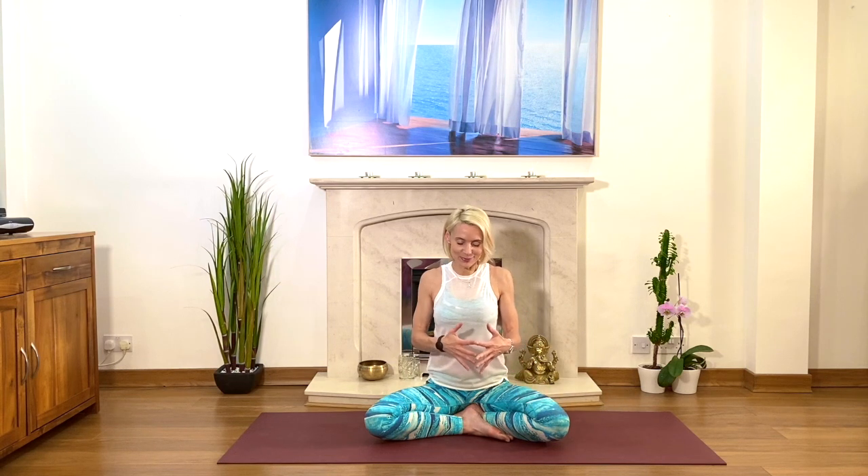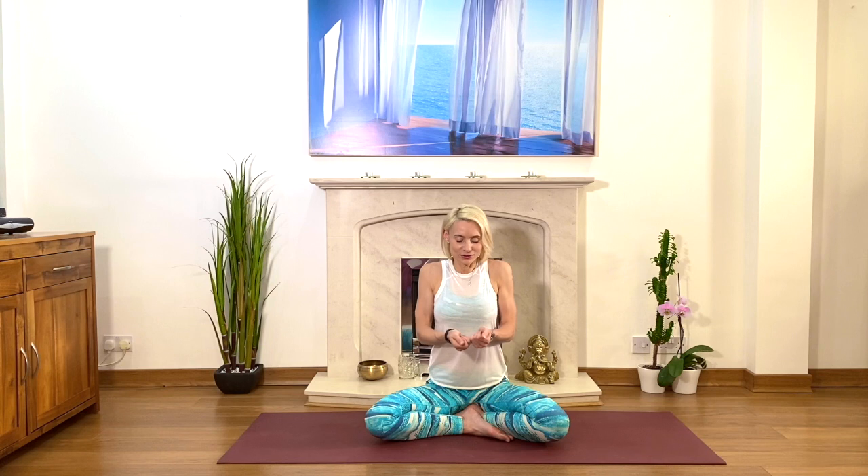Inhale into the middle chest and upper chest, and as you exhale, exaggerate — draw your tummy muscles in, exhale fully. And again, inhale and expand in all directions, and as you exhale, exaggerate, draw your tummy muscles in, exhale fully. Keep your breath deep and flowing.